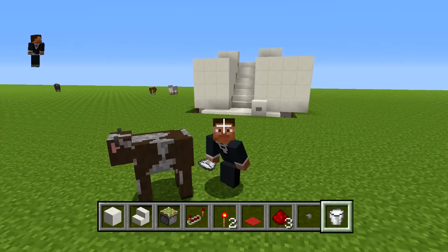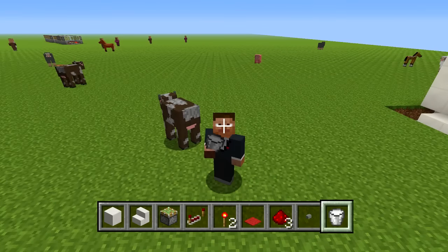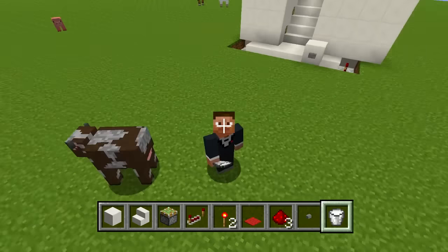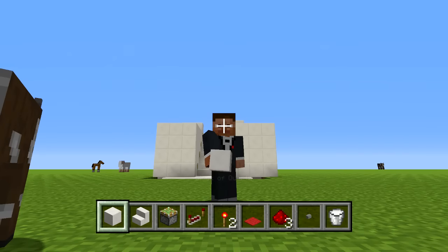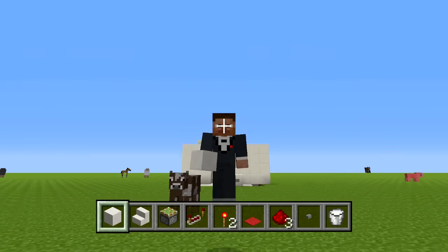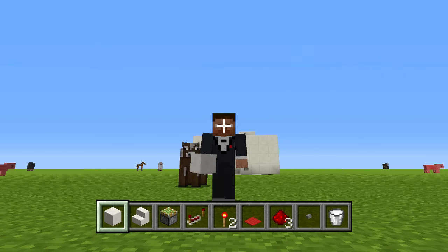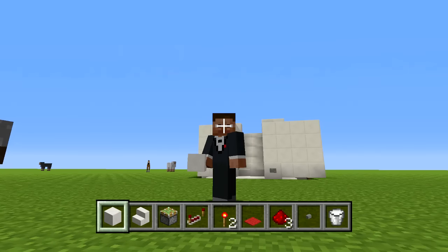Hey guys, what's going on? True is just getting a nice bucket of milk for me to drink here. Anyways, what's going on? I hope you guys are having a great day. I hope you guys are having warm weather — it's kind of getting warm out. I don't know when you guys are watching this, but it's springtime and a lot of people are pretty happy that things are heating up.